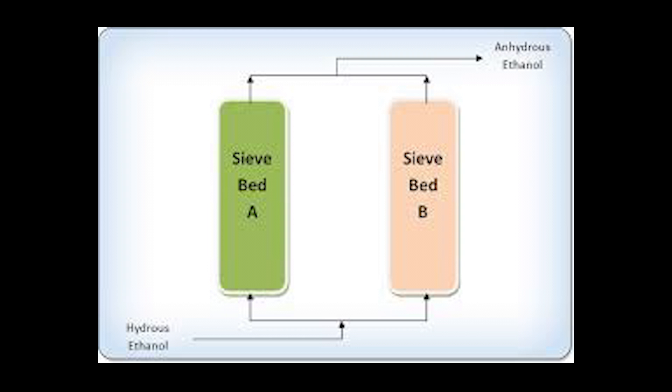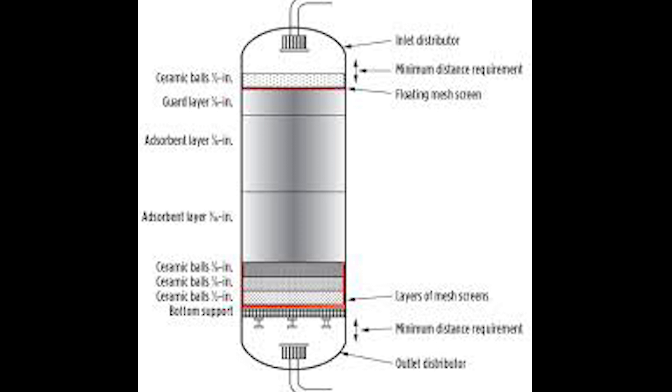Remember, amine is 50% amine, 50% water — usually MDEA. If you don't understand the amine system, please go watch my earlier video on the amine.